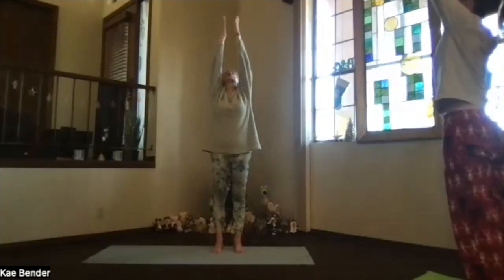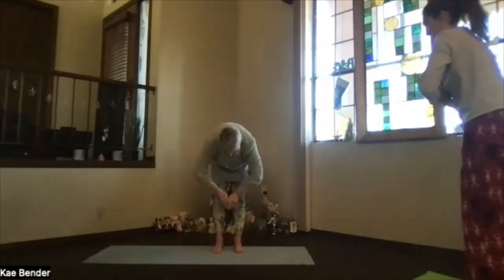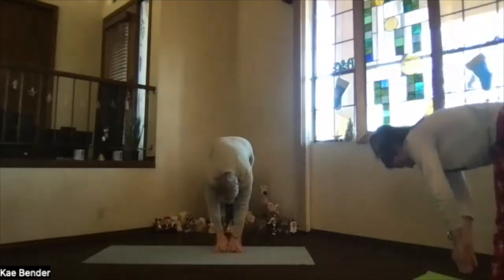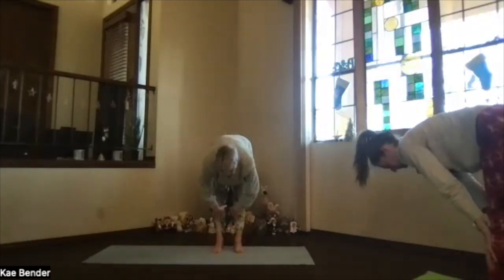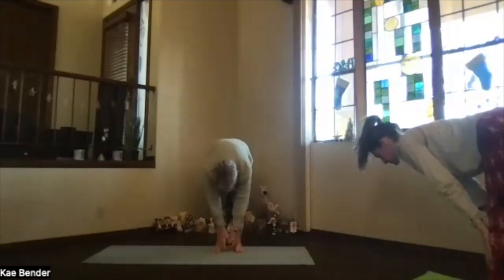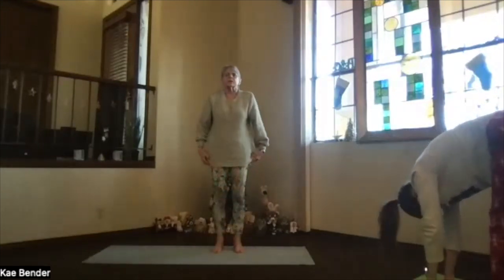Arms toward the ceiling, look overhead, palms together. Exhale slowly, coming all the way down — and one more time. Hands up under your shins, halfway up, stretch. Exhale down again, knees slightly bent, and wind slowly back into mountain pose.